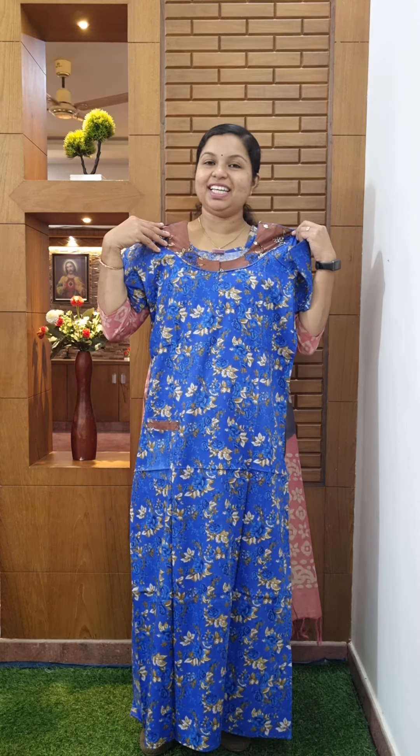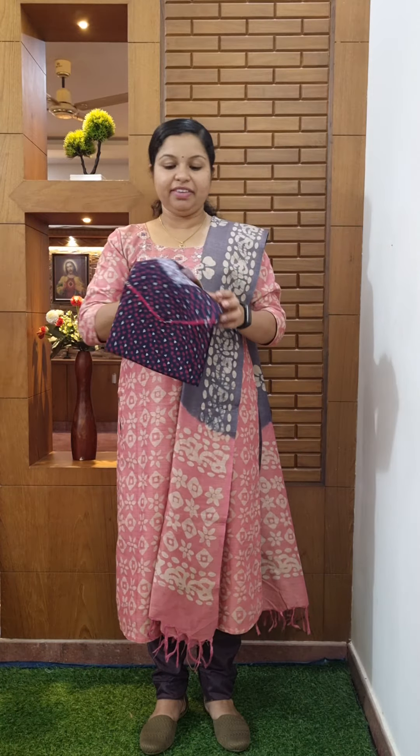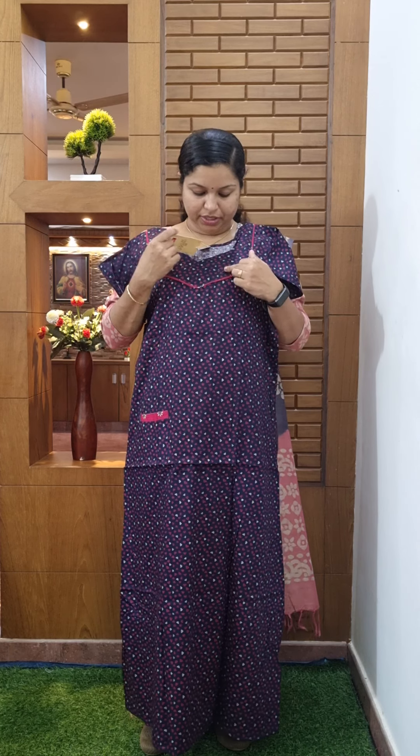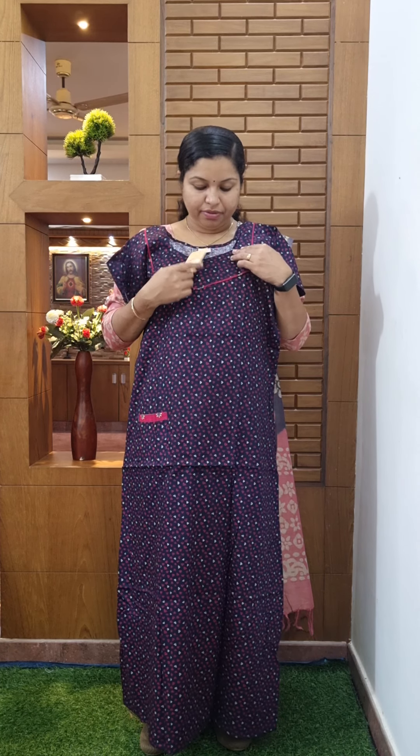The size is deep blue color, medium. Deep blue color, medium.